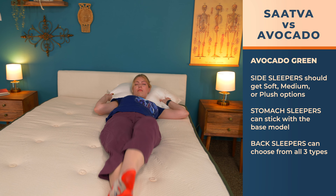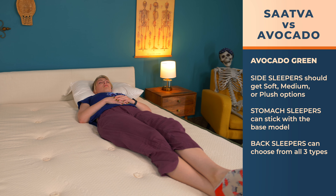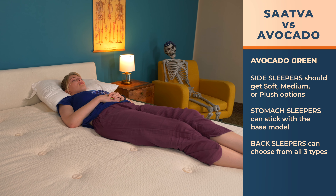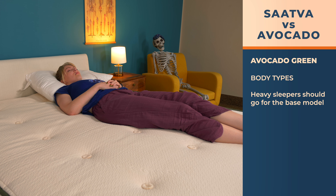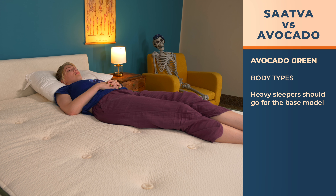Avocado side sleepers should go for the medium or plush options with the pillow top or box top for pressure relief. Stomach sleepers can stick with the base model, which is firm enough to lift their hips, and back sleepers can choose from all three. All firmnesses of the Avocado will keep the spine in its natural S-curve. Heavy sleepers should go for the base model, while average to lightweight sleepers may find more comfort on the pillow top and box top versions.